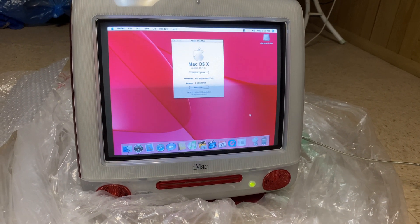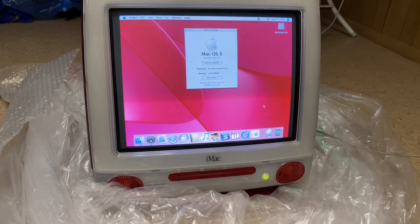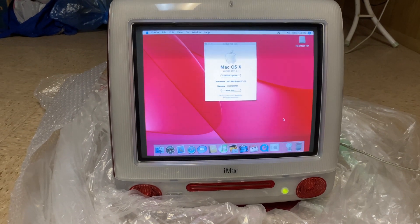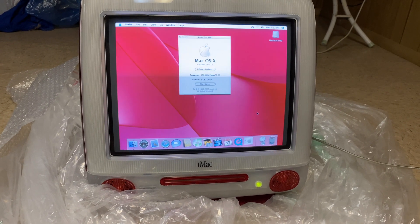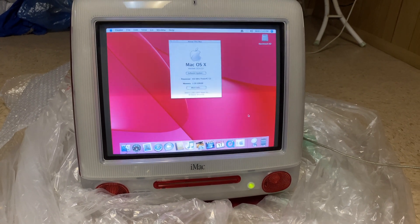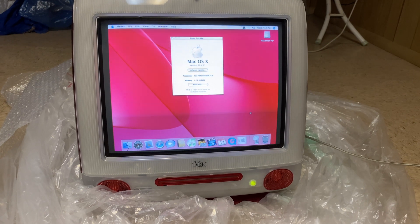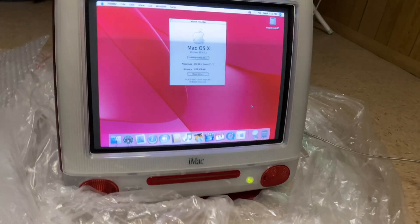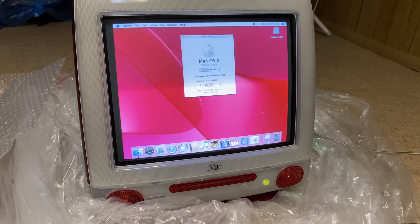Depending on your iMac, you may actually have problems logging into the internet. Even though you may be able to use iTunes, importing CDs may be an issue because you won't be able to access GraceNote via the internet. I have an issue with my AirPort on this iMac, so if I want to import CDs I have to manually put in all the information, which can be quite tedious. Safari is going to have a really hard time rendering any pages at this point. And with iChat available on this computer, I'm not really sure it will be compatible with any messaging apps that are still in existence.